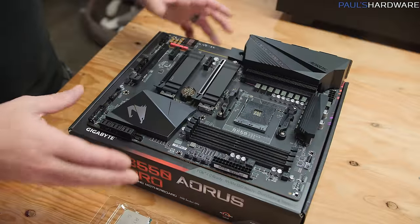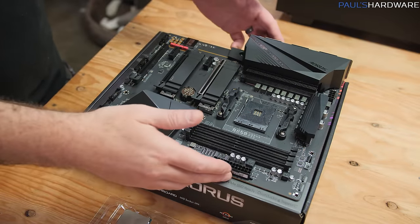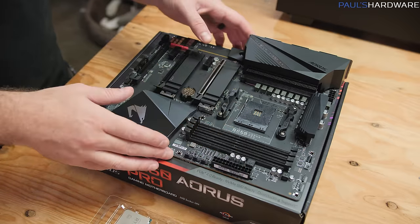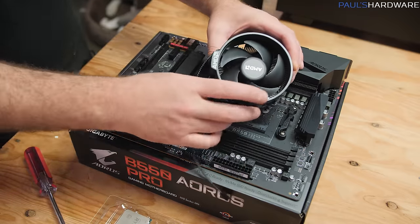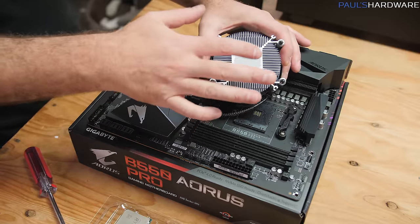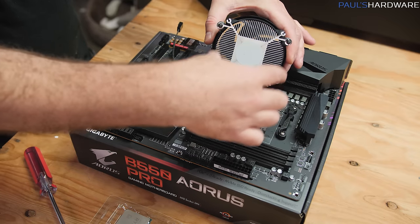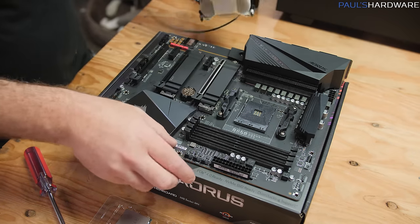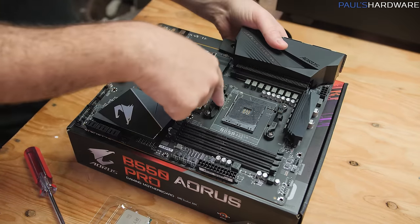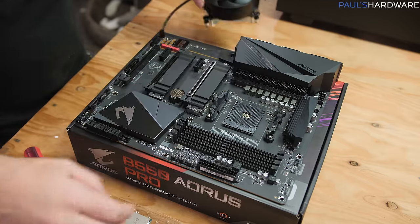I'm going to start putting this together now. I've set the motherboard on top of the retail cardboard box to protect it while we install the CPU and memory. Once the CPU is installed, we'll also mount the cooler — it has thermal paste pre-applied on the bottom, so we'll try not to touch that. The cooler mounts via four screw-down points to a bracket on the back of the motherboard, so we'll need to remove the two side brackets first.